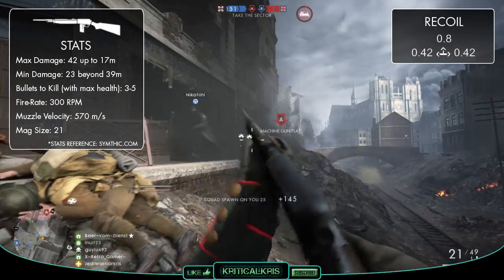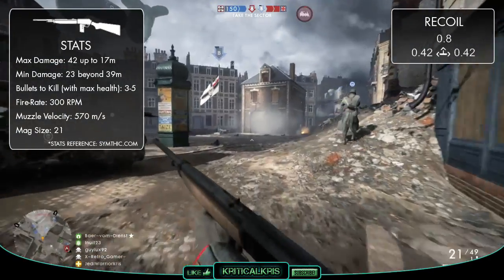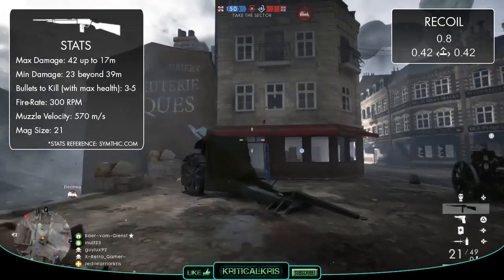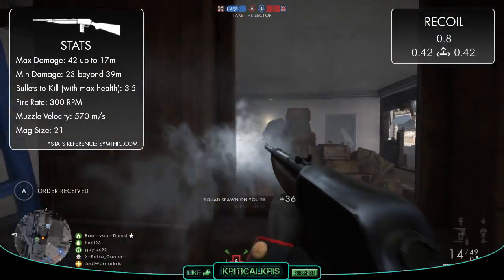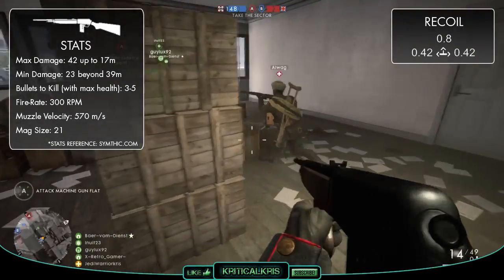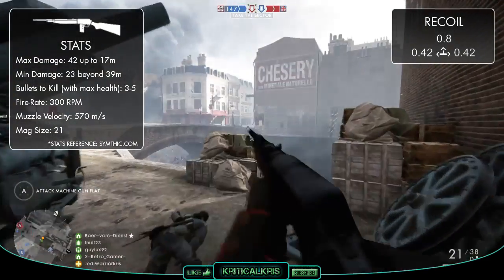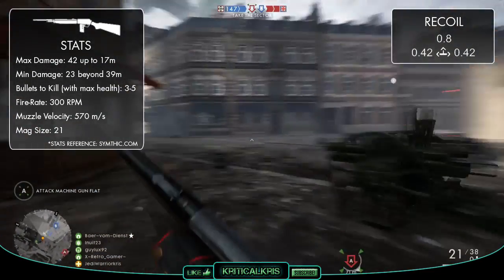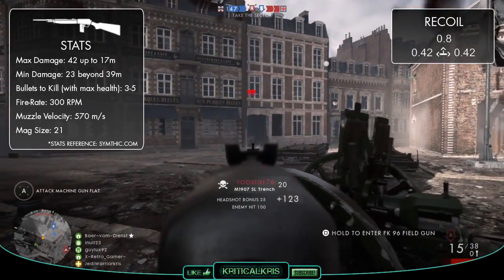It's got one of the worst overall ranges, with that drop-off starting so early, and the M1907 also has the lowest bullet velocity in the Medic class at just 570 metres per second. Because of this slower bullet travel time, your rounds are going to take a fraction of a second longer to reach your opponent, meaning you'll probably need to lead moving targets over longer ranges to land those shots successfully. It's fairly easy to get used to, but it still makes the M1907 a harder weapon to use at long distances, especially with it having such a weak damage output over longer ranges too.